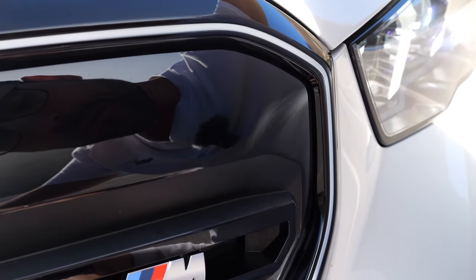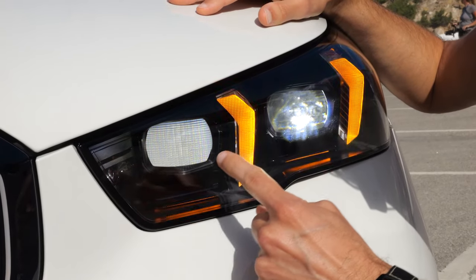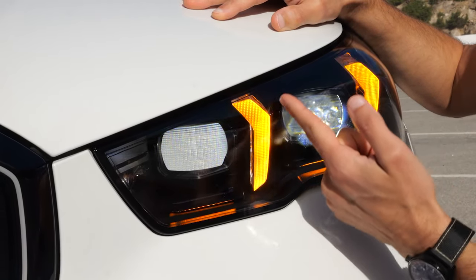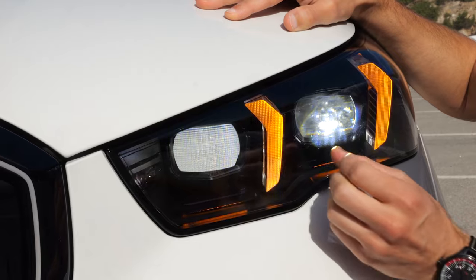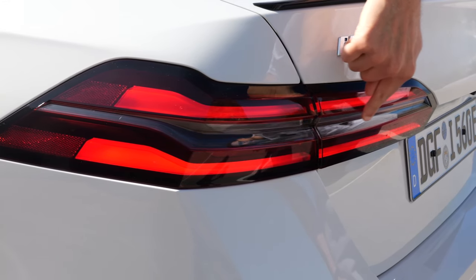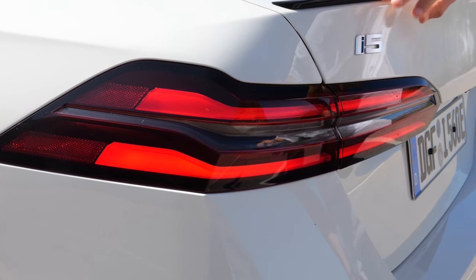The frame is also illuminated with adaptive LED main headlamps and daytime running lights. When you hit the turning indicators or hazard lights, they replace it and have a pulsing effect. The turning indicators in the rear are very wide and definitely visible.